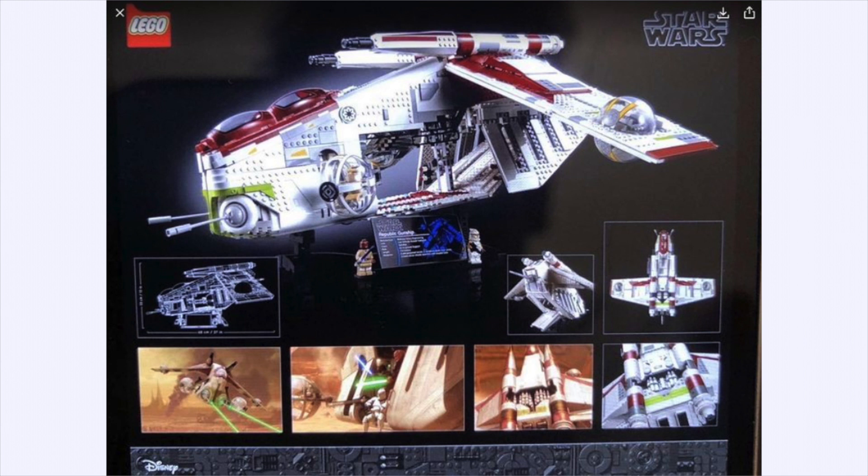This is in comparison to the playsets of the Republic gunship we've received in the past. I want to hear in the comments what you guys think — what are the best things about this, what are the drawbacks, what should it have included, is the minifigure selection good enough, should it have been better or worse?